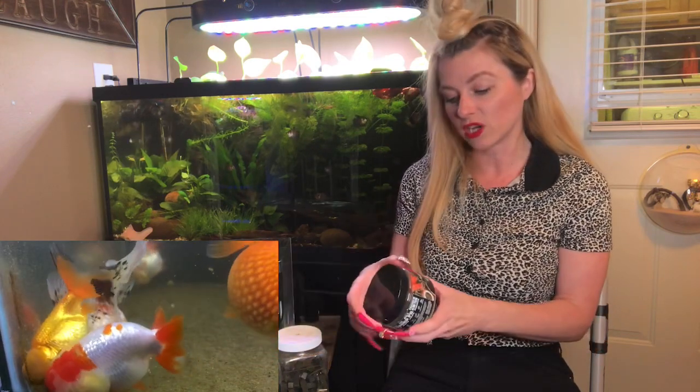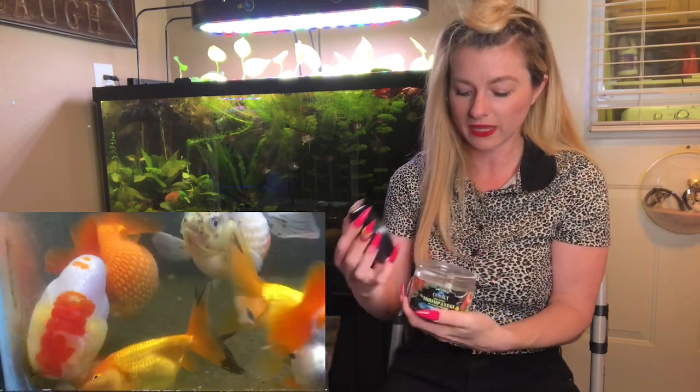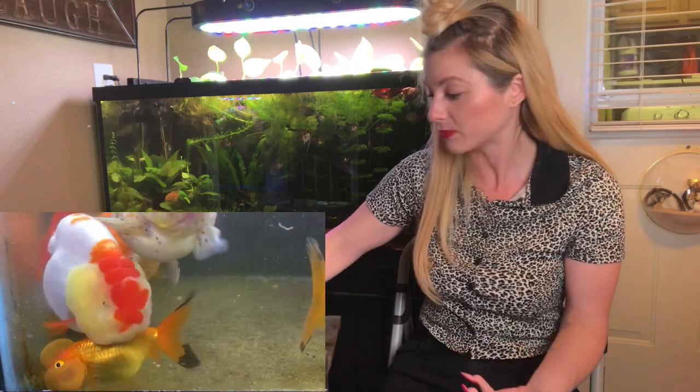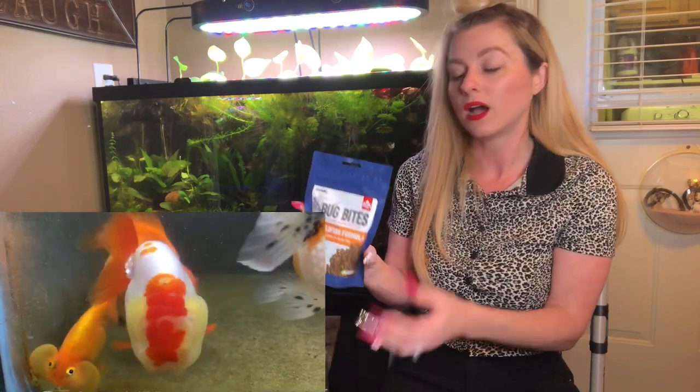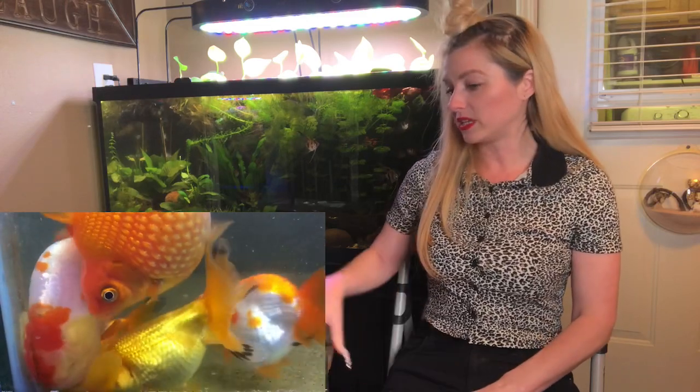As far as dry goods go, I incorporate the Cobalt shrimp and veggie mix. It's kind of like a sinking pellet — something you'd feed a pleco. They sink to the bottom and are veggie-based, so I give them that from time to time. I also do the Bug Bites by Fluval goldfish formula, and I have yet to try the Cobalt goldfish formula. Those are a few dry foods I incorporate on a weekly or biweekly basis, along with the gel food and frozen foods. Something else you can do is edamame or steamed peas — it's entertaining for yourself and the goldfish, and something different for them.